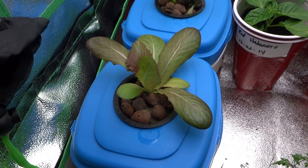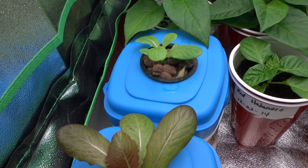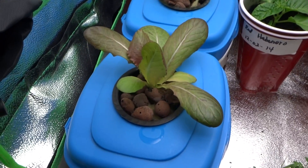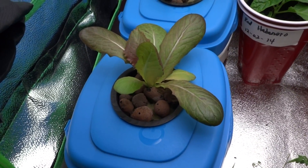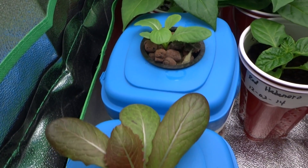Today is one week after the initial transplant into these systems. The lettuce is doing really well. I haven't done much to it — it's just been sitting in the same spot and it's been growing quite a bit since I transplanted these.